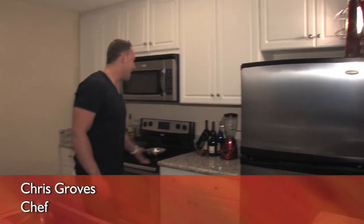Hi, welcome to Cooking Me Skinny. I'm Chris Groves, your host, and today we're going to make a seared tilapia with an apple walnut sauce.